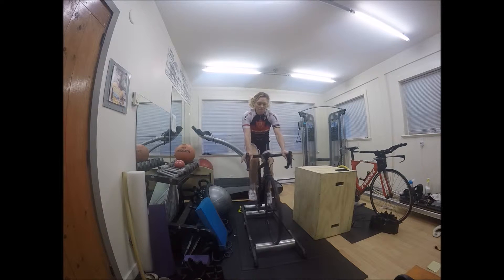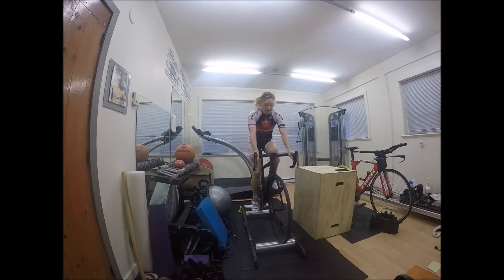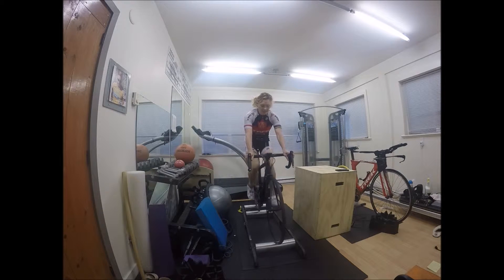The workouts I generally do when I'm on rollers are focused on technique and how well you're pedaling. When I first started riding rollers, I was a mountain biker. Mountain bikers do develop really good pedal strokes, but they can ride in a really bouncy way. When you're on rollers you need to keep your upper body really quiet and not grip the bars, because that will make you pull the bike from side to side. Staying on the tops and keeping your upper body quiet is a good start.